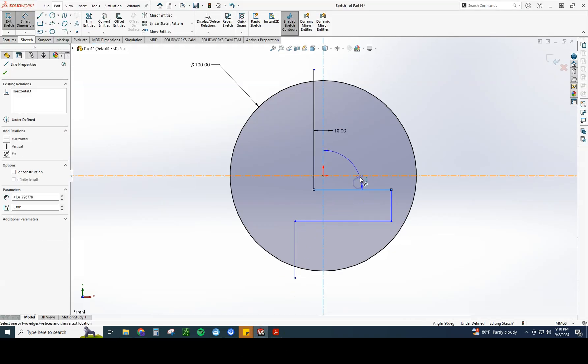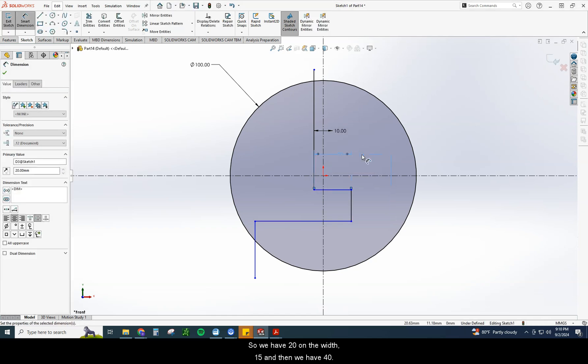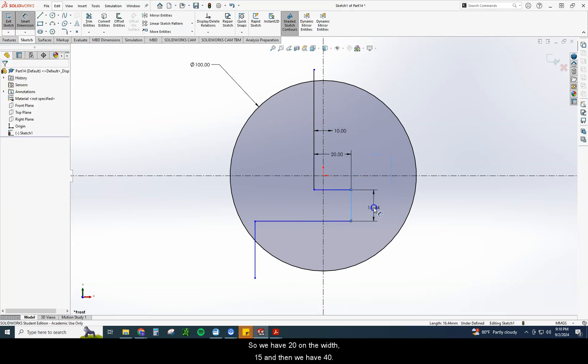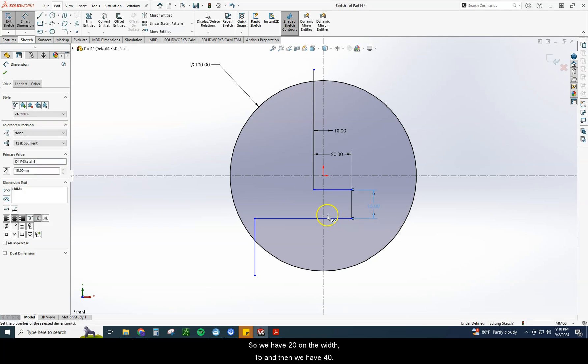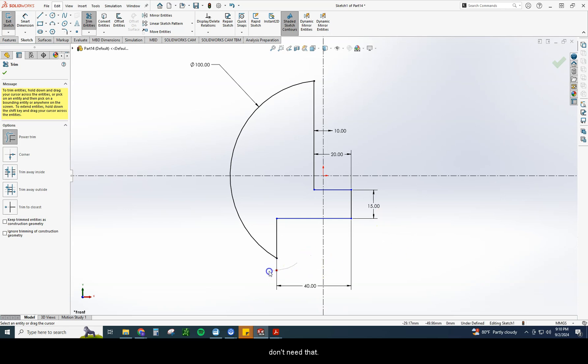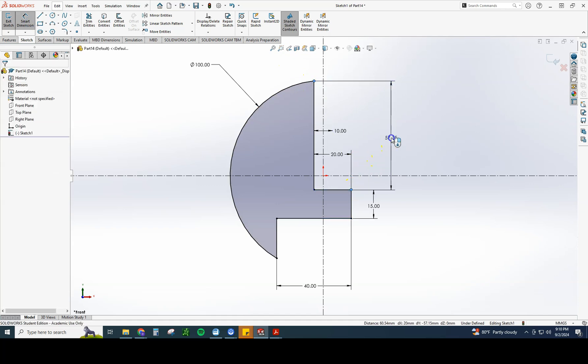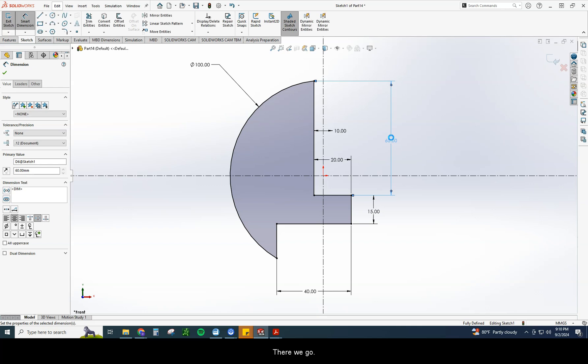So we have 20 on the width, 15, and 40. Then we're going to trim out the pieces we don't need anymore. Now we can go ahead and do that B dimension, which is 60.